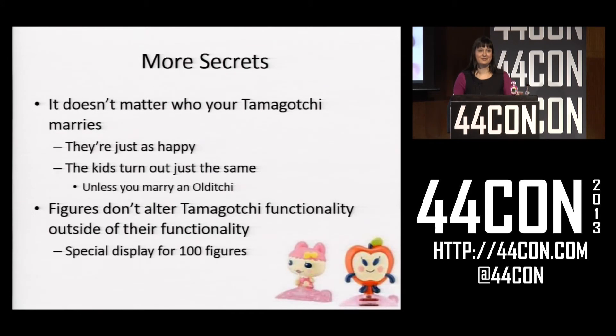This made me find out even more interesting things. For example, it doesn't matter who your Tamagotchi marries — no matter who, they're just as happy and your kids turn out just the same. There's one exception: if you marry a specific Tamagotchi character called an Odichi, you'll get a special child, which is a well-known secret character that's been around for a while. Also, a lot of people asked me if keeping your Tamagotchi with the figure on top changes how it behaves, and I couldn't find any evidence of that. Yes, if you open the figure and feed your Tamagotchi some food it gets less hungry, but just having one attached generally doesn't really affect anything.